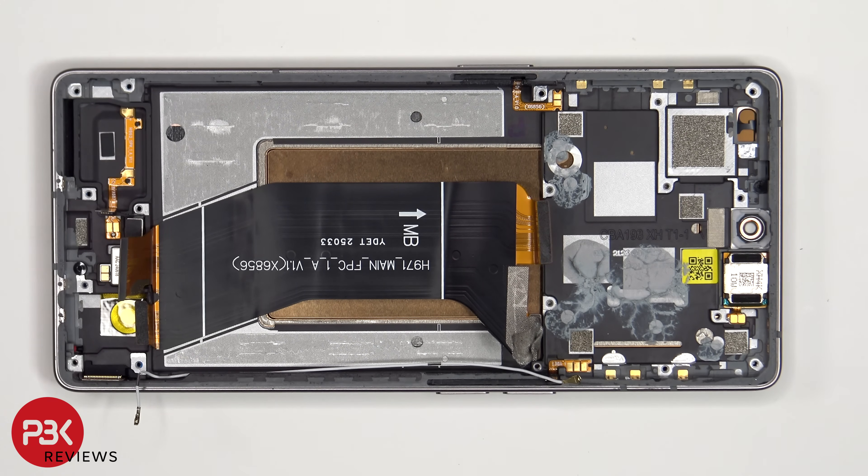The earpiece speaker is located on top, which is held down with some adhesive. To replace that, just apply some heat and gently pry it off.